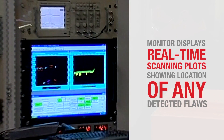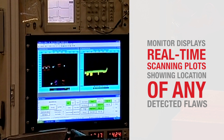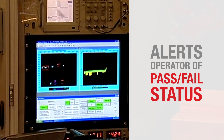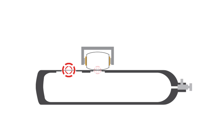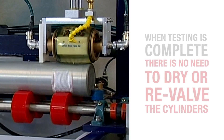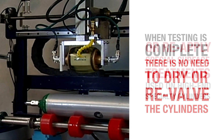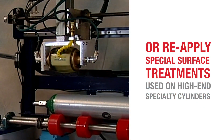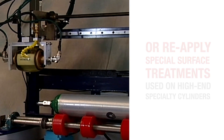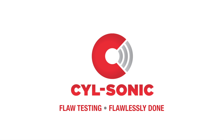The monitor displays real-time scanning plots, showing the locations of any detected flaws. The system also alerts the operator about the cylinder's pass-fail status. For example, if the wall thickness falls below the established minimum at any point, the cylinder is automatically marked as failed. When the testing is complete, there is no need to dry or revalve the cylinders, nor any need to reapply special surface treatments used on high-end specialty gas cylinders. This means your production levels are much higher than with hydrostatic methods. SILSonic — flaw testing, flawlessly done.